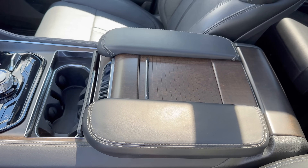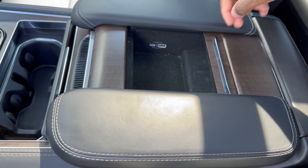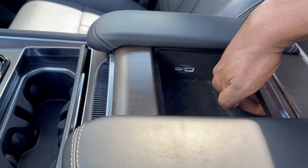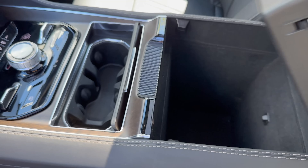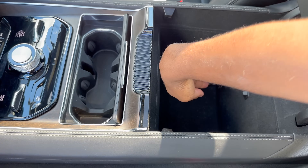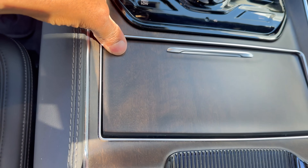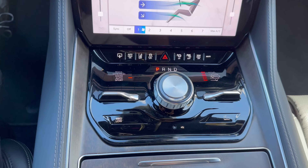The front center console is similar to the second row version — nice small storage area with USB-A and USB-C, and a small compartment that extends back a little, easily fitting cell phones. Pushing the main compartment open reveals the same very deep cubby as in the rear, and in front of that are decently sized cup holders. You can also close this area to reveal nice wood grain material.